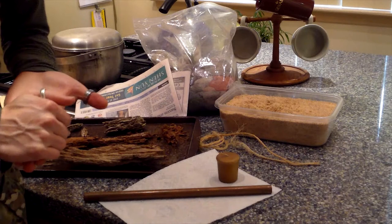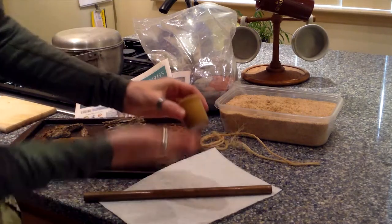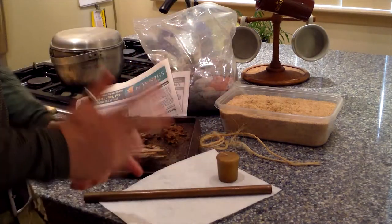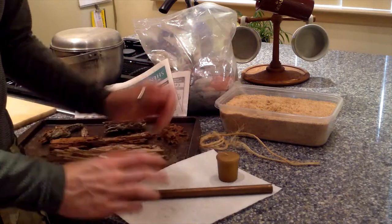Here is everything you're going to need to construct your tinder tubes. First and foremost, some sort of pot to melt your wax down in. Next will be your wax — a can of wax is perfectly fine, cheap, inexpensive, dollar store, don't care. Next is your paper towel — again, inexpensive, doesn't have to be super crazy thick.